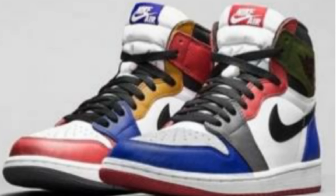Honestly, my honest opinion — I think it's really dope, I like it a lot. There were pictures of customs that people had done and it wasn't nothing like this. It was just a few shoes, but this looks like they mixed a lot of shoes together.